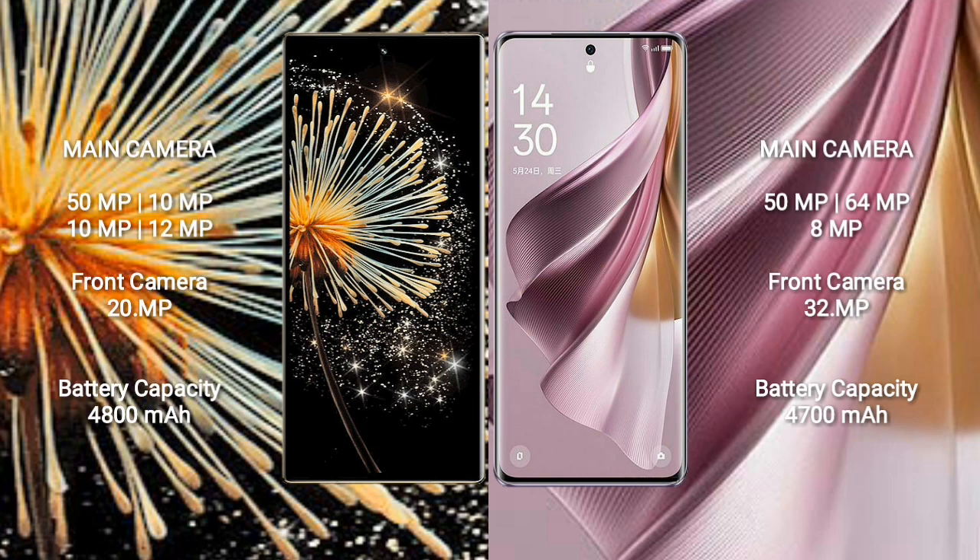Xiaomi Mix Fold 3 has a rear quad-camera setup: 50MP + 10MP + 10MP + 12MP, and a 20MP front camera. Oppo Reno 10 Pro Plus has a rear quad-camera setup: 50MP + 64MP + 8MP, and a 32MP front camera. Xiaomi Mix Fold 3 has a 4800mAh battery with 67W fast charging; Oppo Reno 10 Pro Plus has a 4700mAh battery with 100W fast charging.